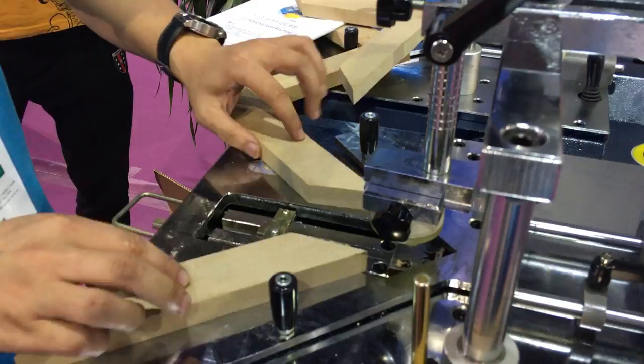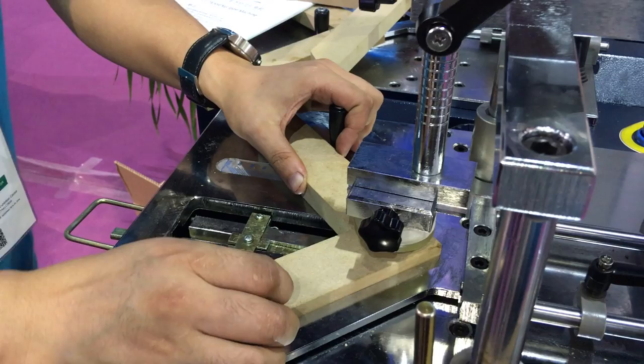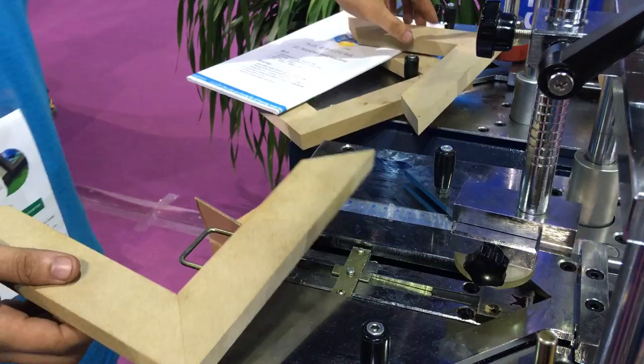When you put the moldings inside, you need to push it — push it — to make it in good condition here. First the position, the last position, and then the middle. Then this angle is finished. Now we just put it together.